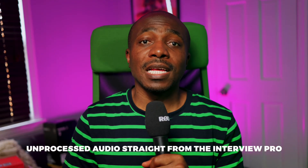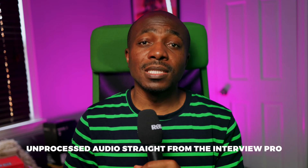The Interview Pro has an omnidirectional condenser capsule, which means it picks up sound equally from all directions. This is great for interviews where you might not always be perfectly positioned relative to the mic.